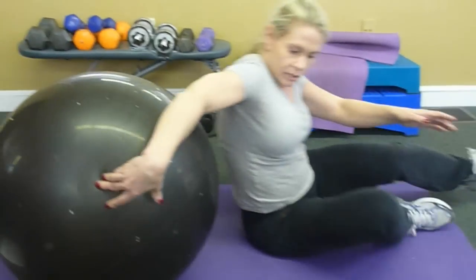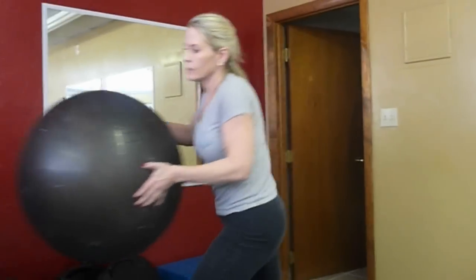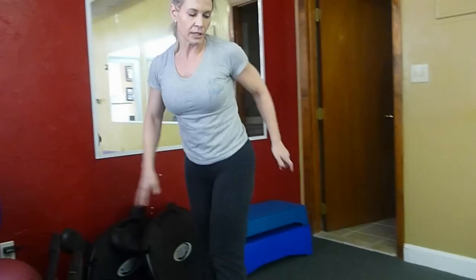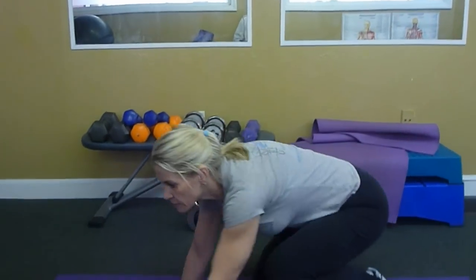Those are the two exercises you should do for your lower back. I like to always change them around — I usually try to do two for each area, but not always the same. We can start out with these for now.